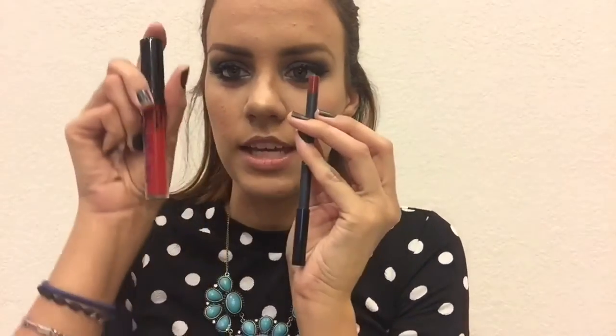We're going to go in with Kylie liquid lipstick. It comes like this and it comes with the lip liner included, so let's jump right into this.